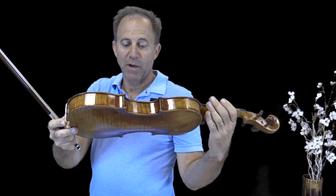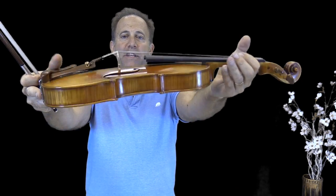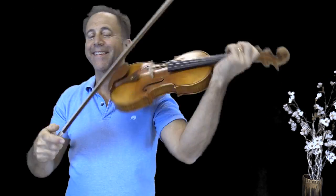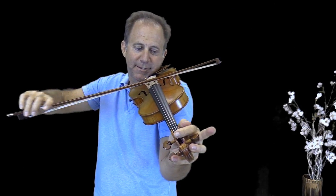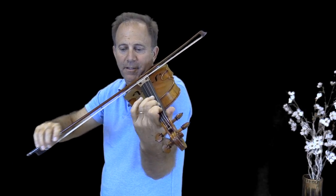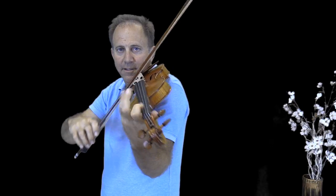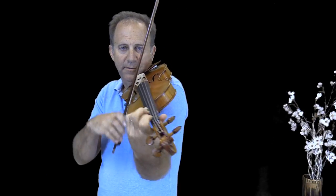So that was the Holstein Guadagnini. Here we have the Scottschau STV1500 Canoni replica.